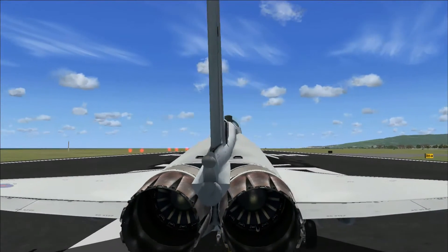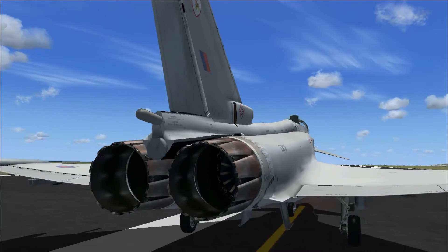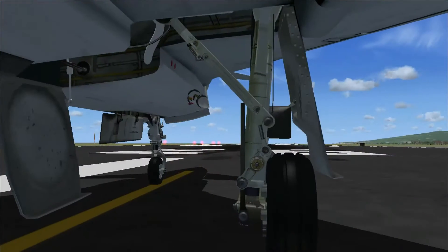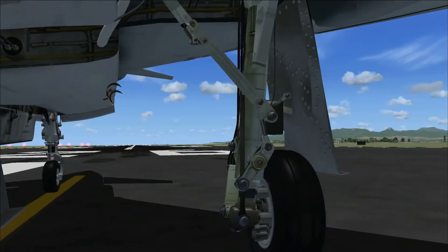It's got good detail inside the two engines at the back, which I did like — they've put that much detail into it. Most companies making aircraft will just make it black inside, so it's good how they've done that.